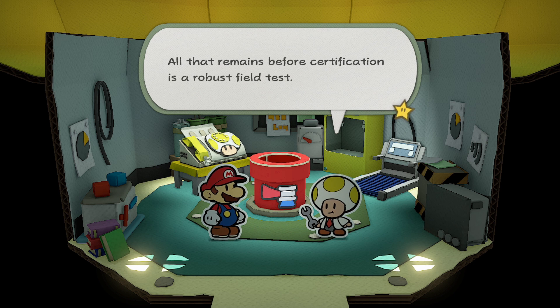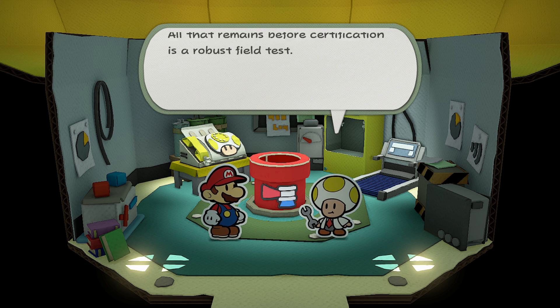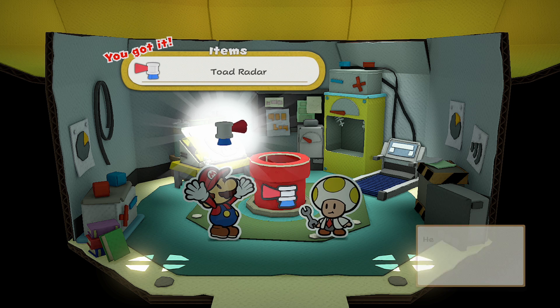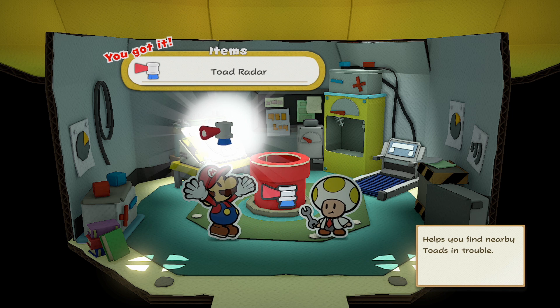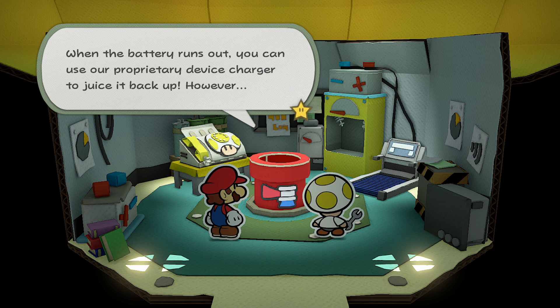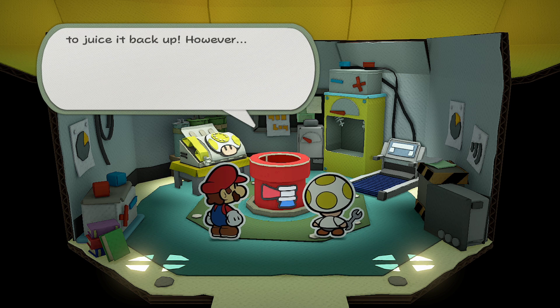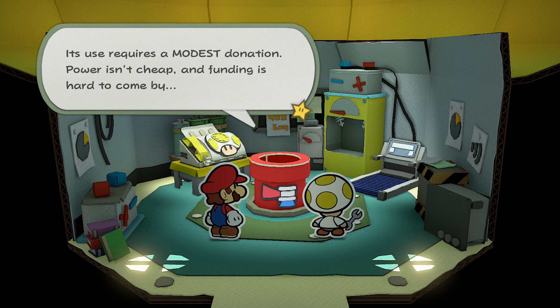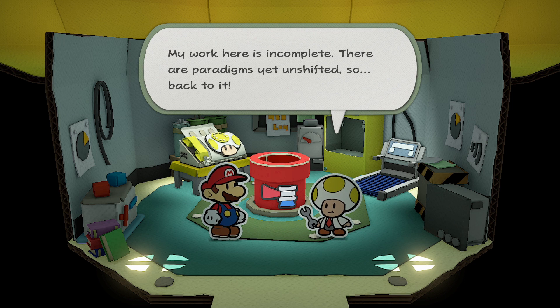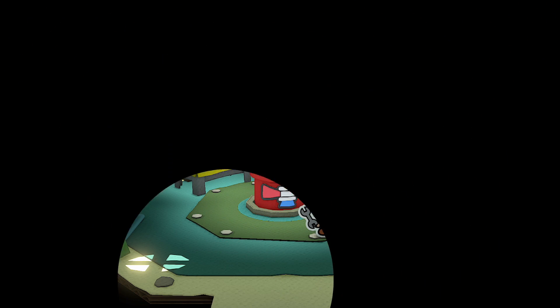All that remains before certification is a robust field test. Go out into the world, Mario — use the toad radar to rescue some hapless folded toads. When the battery runs out, you can use our proprietary device charger to juice it back up. However, it uses a — it requires a modest donation of power, and it isn't cheap. Funding is hard to come by. My work here is incomplete — there are paradigms yet unshifted. Definitely worth coming here then.